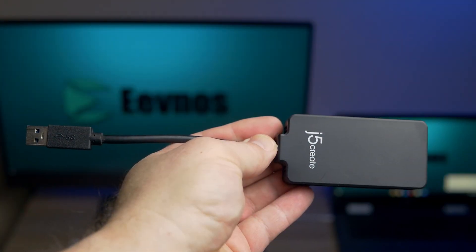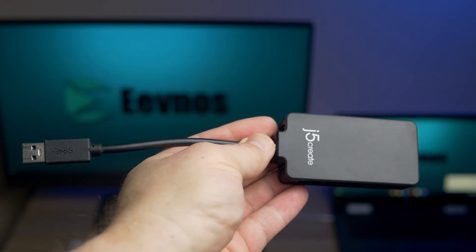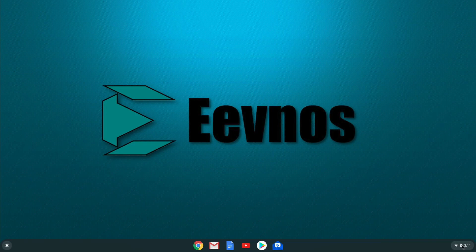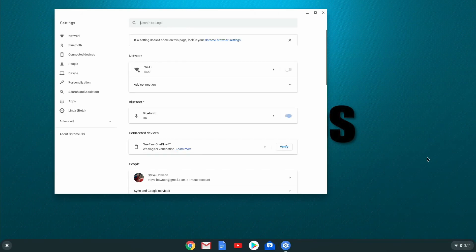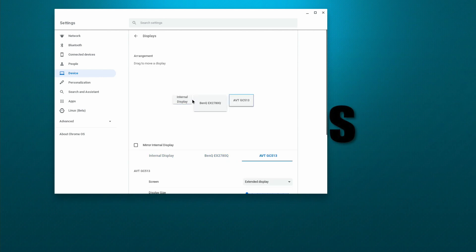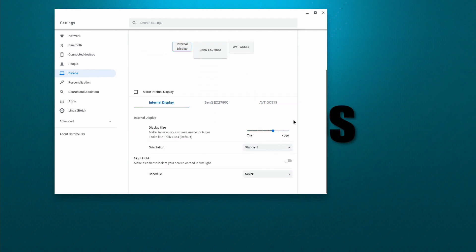If your Chromebook doesn't have USB-C and only has USB Type-A — the full-size USB — don't worry, because there are adapters available for those as well. A lot of those adapters add additional USB ports, so you have some expandability. In all these cases, when you plug in your monitor, it's most likely going to detect it automatically, and then you can go into Settings > Devices > Display to configure the settings.